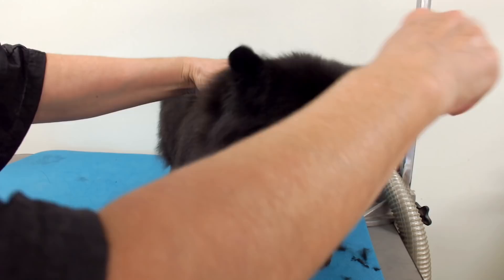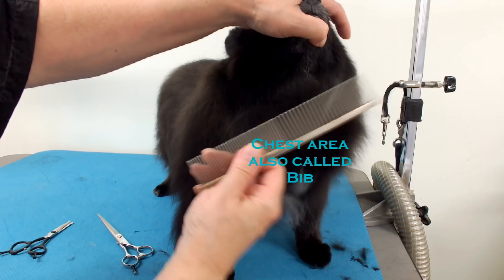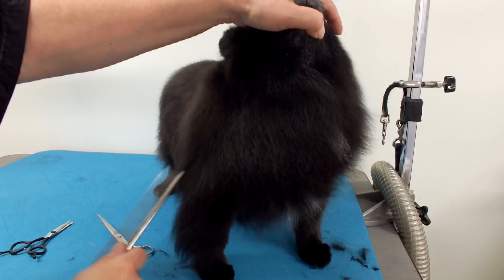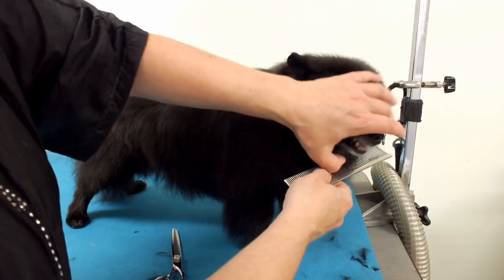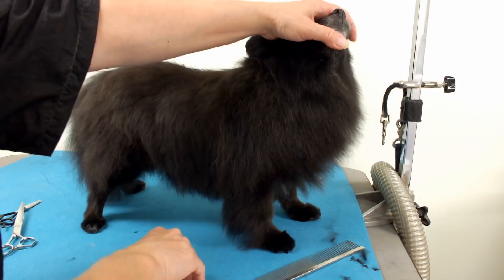Now that I did that part, I want to blend in his chest or bib. You want to make sure the hair is all combed through — you can get the comb right through. Turn them to the side so you can see. I'm going to use my chunkers — they cut really well and make a nice texture. If it's too choppy looking, you can go over it with your thinning shears.